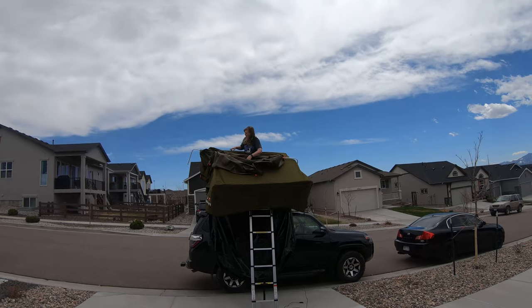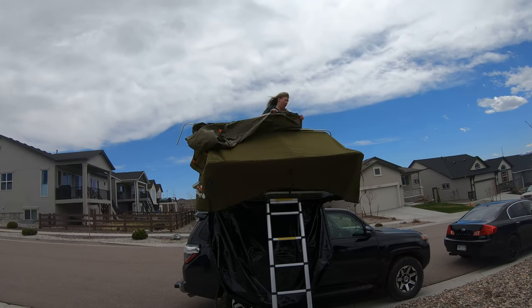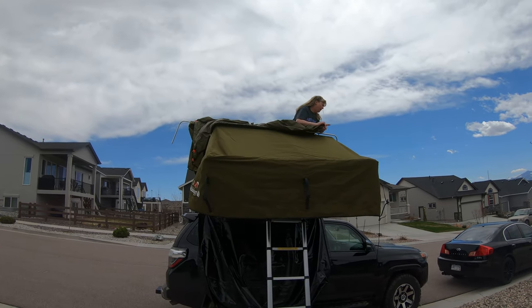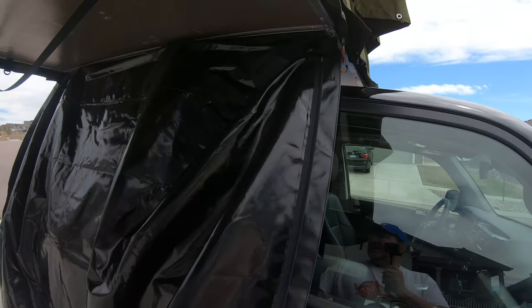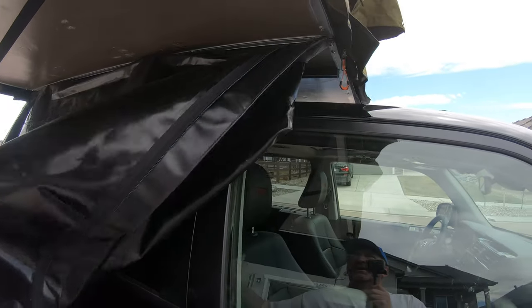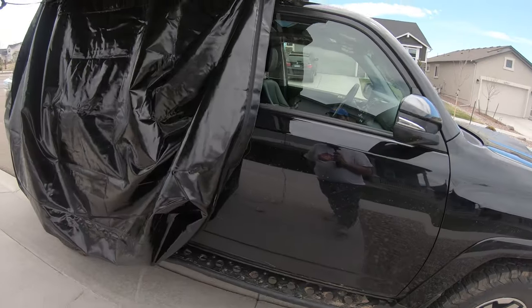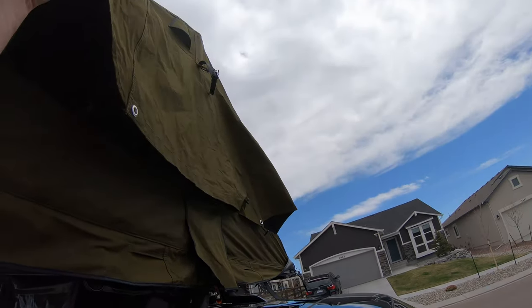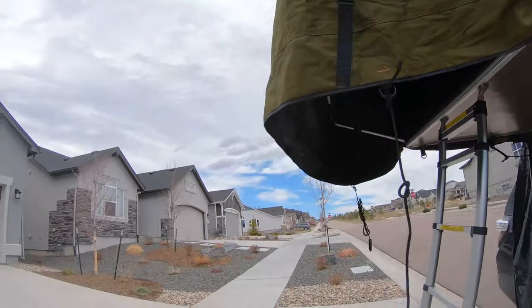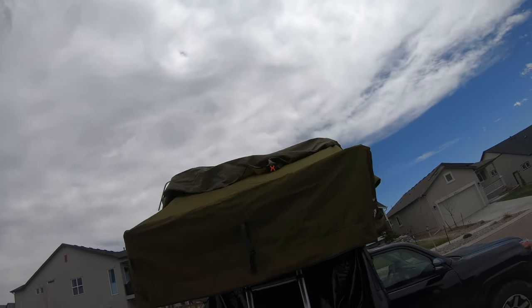We're putting the rain fly on — we think. Normally I think this will come off and we'll undo it and put it underneath. Of course, we've got bars to come out here. It's a little on the windy side, so we'll see.